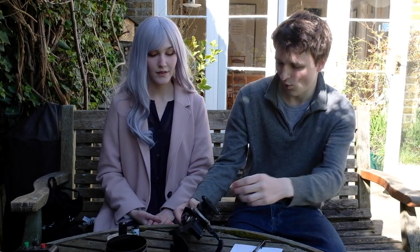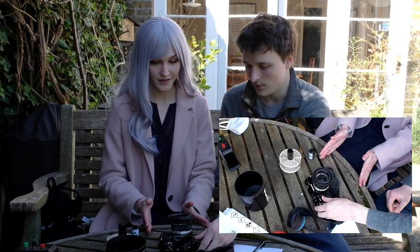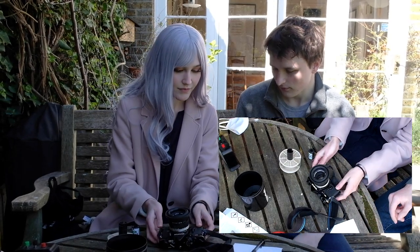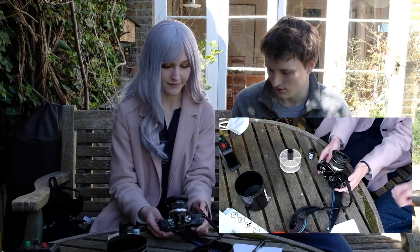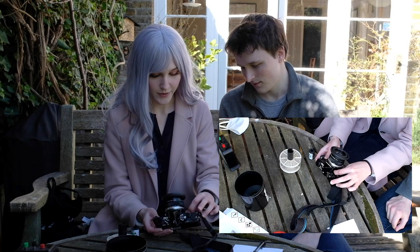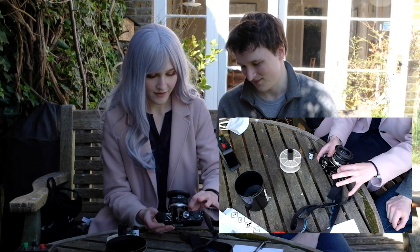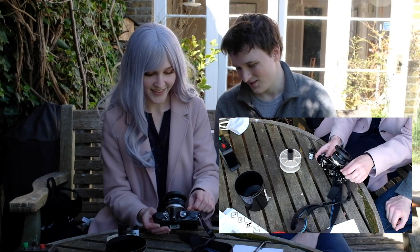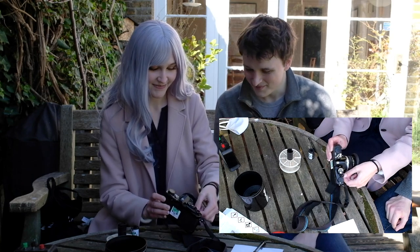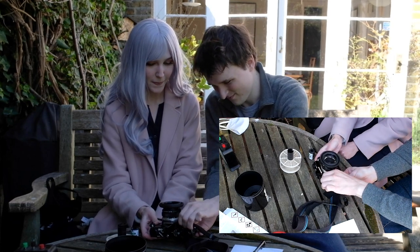I'll walk you through this, Shin — you'll be doing it. The first step: you see this little knob up here? Turn it anti-clockwise, in the direction of the arrow. It's so tiny — yes, you can do it! There we go.